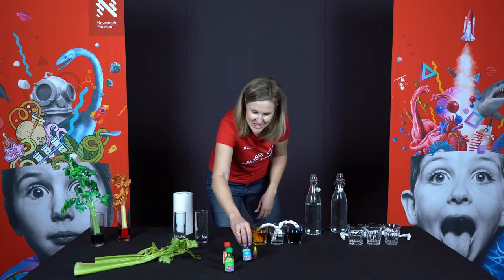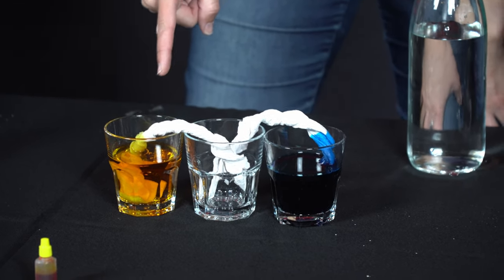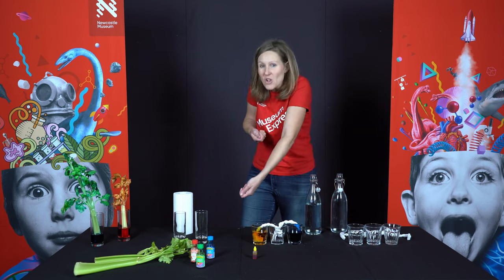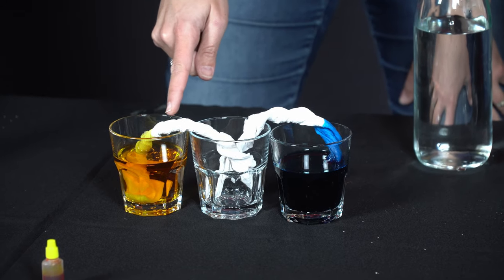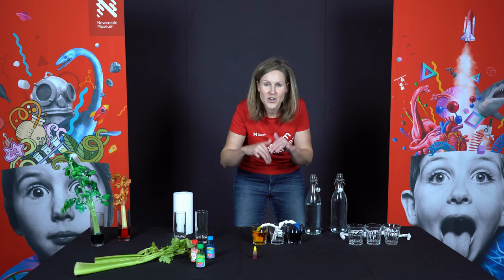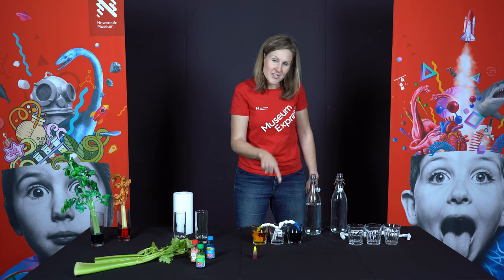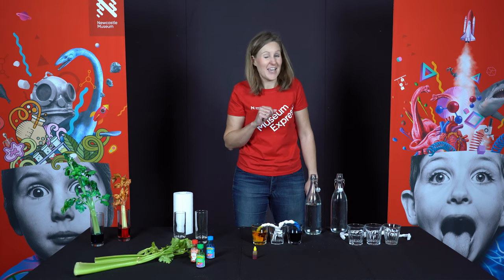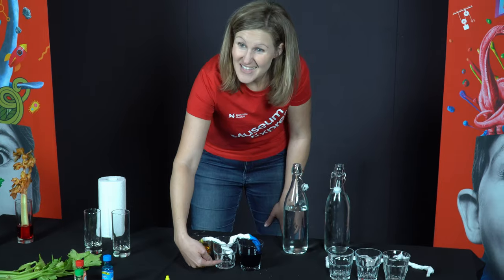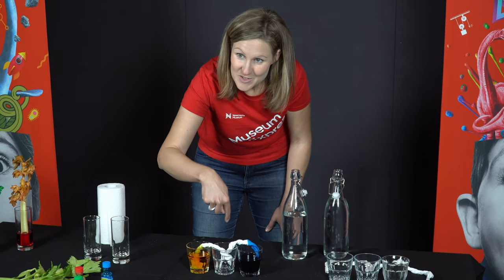Now have a look at how your food colouring is racing up that paper towel — it's racing uphill! Those capillary action forces are pulling it up the paper towel and it's going to go over the top and into the glass. Do you know what colour you get if you mix blue and yellow? We're going to get green, and it will actually start to fill the middle glass up with green water.